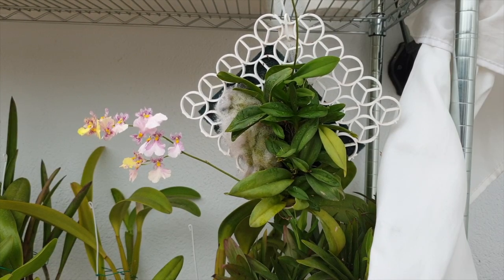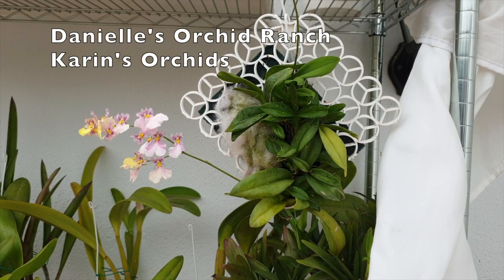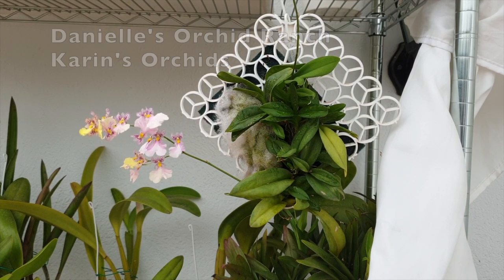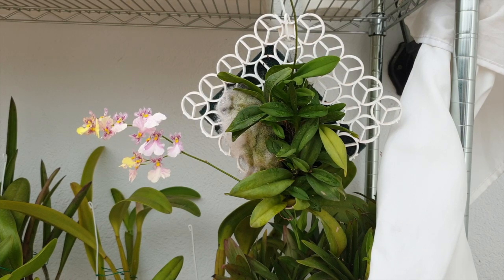I think this is going to work well — if not, we'll change the scenery. Welcome to a care collab of Ionopsis Popcorn Haruri, together with Danielle's Orchid Ranch and Karin's Orchids. We've got her back in bloom, this little cutie. I've got the links to their channels in the description below, and I'll update those links to the actual video once I see their videos.